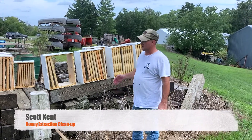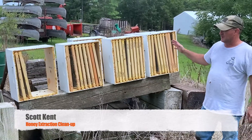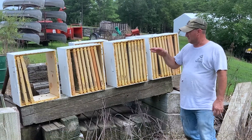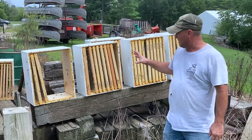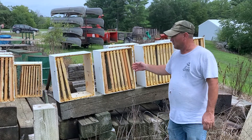As you can see, we finished up extraction — we've got all these frames here that the honey has been extracted from. We're setting them up on their side so the bees can come in from the beehive, from the apiary. They're coming in and they're going to clean out what little honey's left in here.